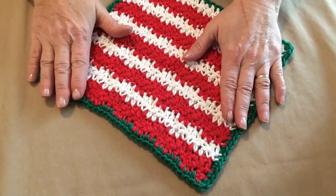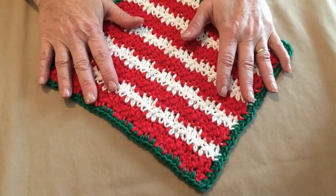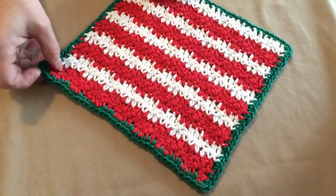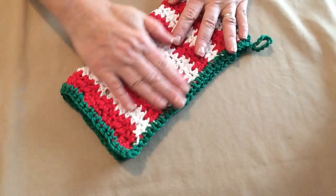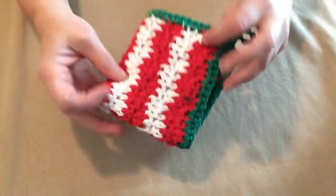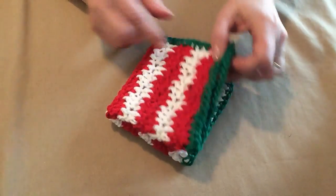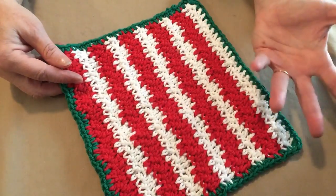Hello, this is Sarah with Posh Pooch Designs, and today's video I'm going to show you how to make this washcloth. I call it the Christmas Candy Striped Washcloth because I made it in candy stripes. It's a little bit of a wave pattern, measures about 8 and a half by 8 and a half inches, and they make great Christmas gifts. I'm making some of these in a set of two to give as a Christmas gift. I made one in red and white with the green edge, and today for our demonstration I'm going to make it in green and white with a red edge. They're the perfect size to use as a washcloth, a facecloth, or one you use in the kitchen to do the dishes.